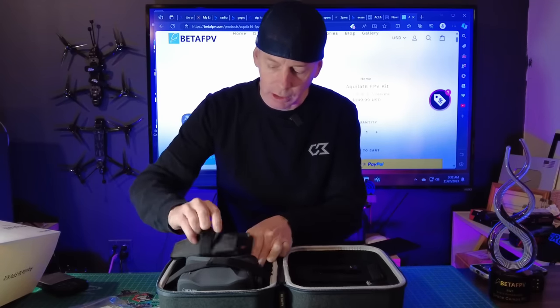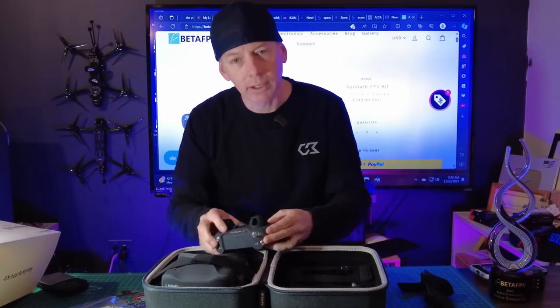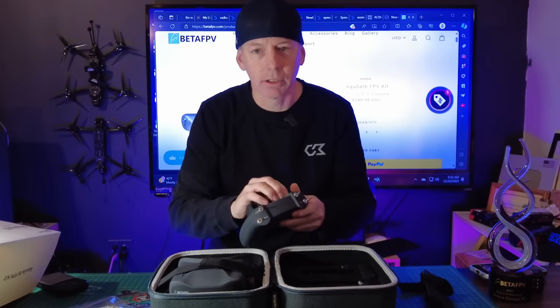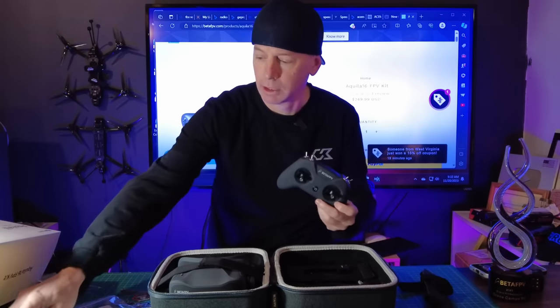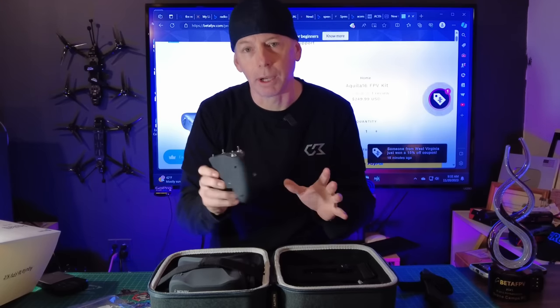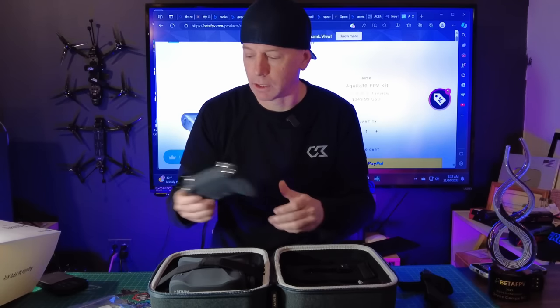I've got an instruction kit right here, a starter guide, everything in the box. I've got the Light Radio transmitter — this is the 3.0 ELRS. ELRS is going to give you a little bit better connection to the quad and a little further range. If you're brand new to FPV, that's good to know. ELRS also works with FPV simulators, so you can use an FPV simulator on this radio. You can also bind this to other drones, which we'll talk about later in this video.